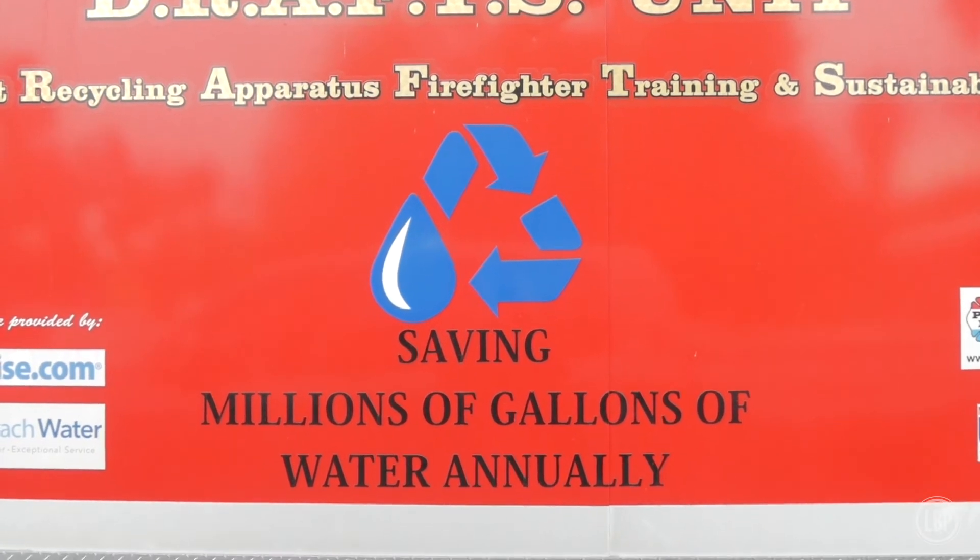The pump pod has demonstrated that it can save approximately eight million gallons just in a single year.